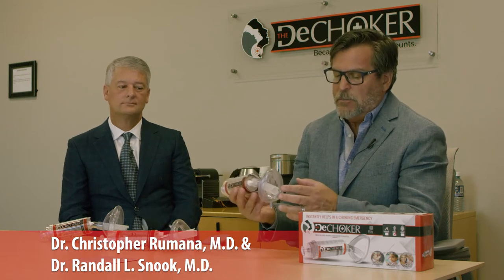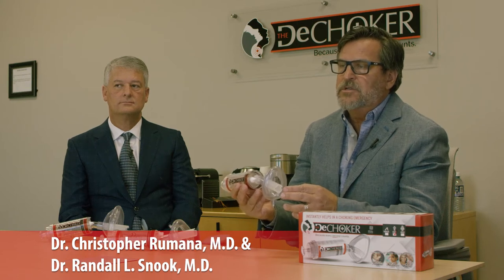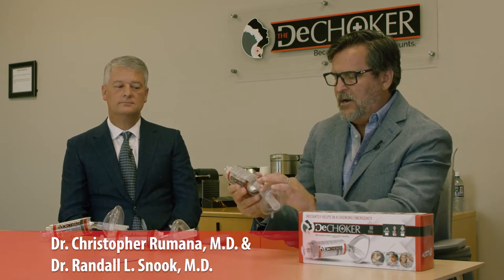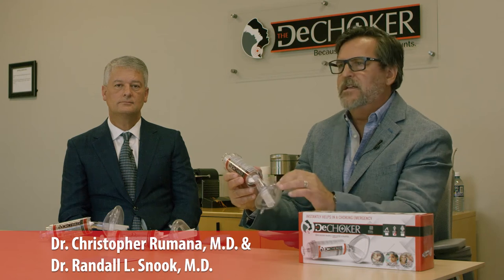When you look at the de-choker device, you might notice that this mask is similar to something you might have seen out in the public — something we call a respirator mask. It's very similar in that it has the pillows and an opening that can be used for pushing air in to a victim.